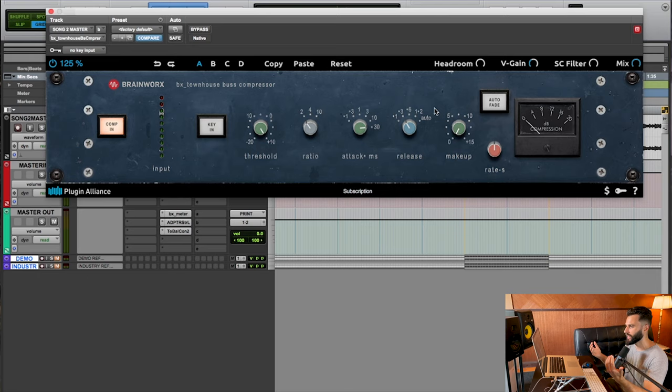Things like the vocals may come up a little bit and become more present. Let me break down the settings: the ratio is set at 2:1, which is pretty gentle — for every 2 dB of volume that comes in, one dB comes out for stuff that passes the threshold. I have a slow attack — the slowest setting possible — because I want to make sure the transients and rhythm don't get squashed, which would suck the life out of the track.